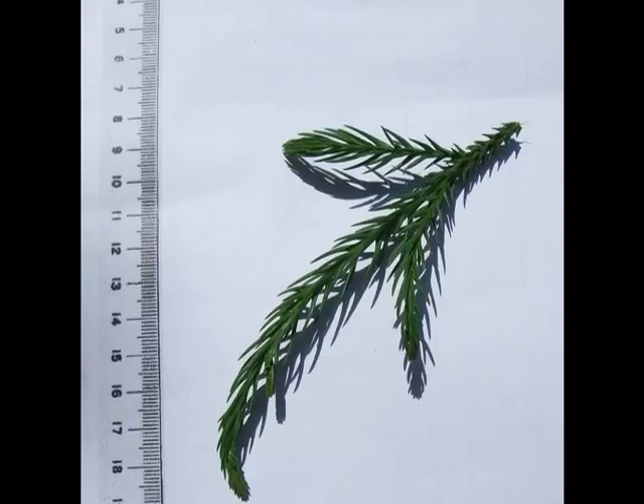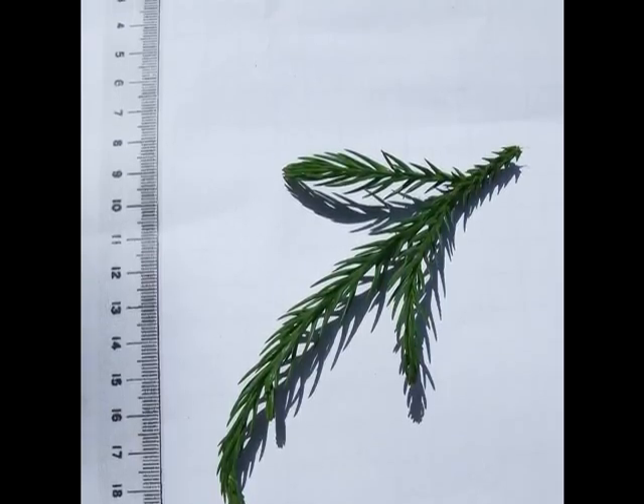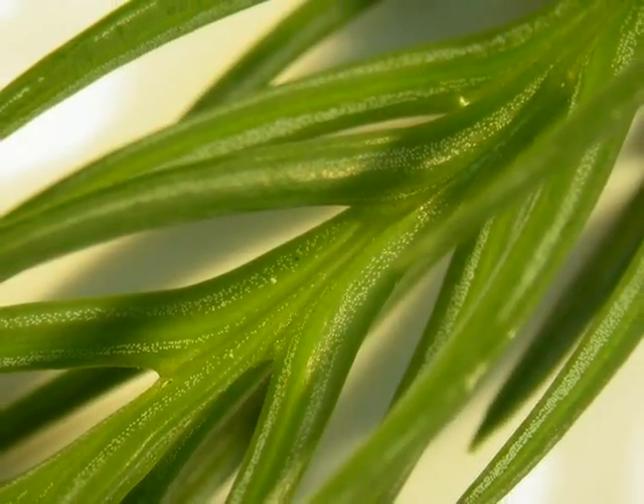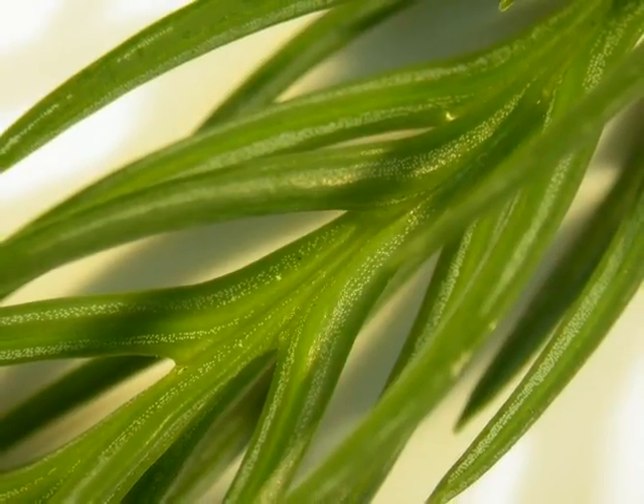This causes the spray to sit slightly above from the tabletop, not to lie flat. And here we have a close-up of those needles — if you look at the connection, basically the needle flattens and widens as it joins through the twig.